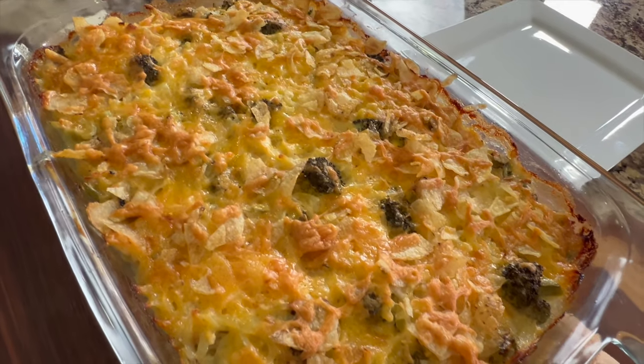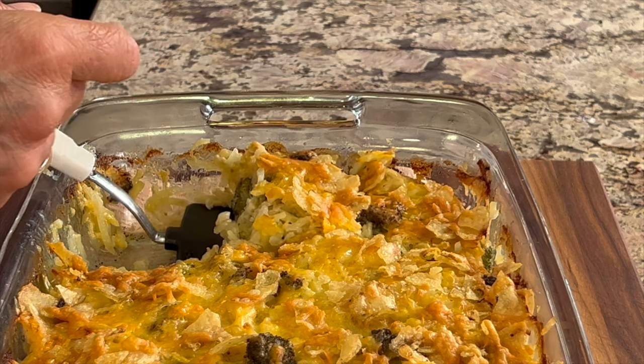Let's say you're going to a potluck and you need to bring a dish, or you're having your own party and you need to make something that's maybe not a lot of work, so you can get it out on the table nice and quick and easy and it's delicious. Well today we're going to be making a potato casserole that you are going to love.